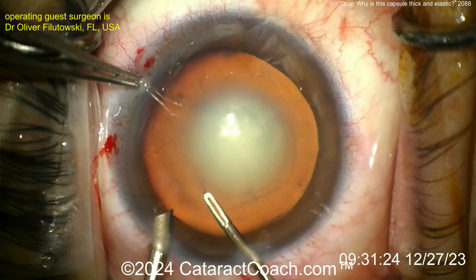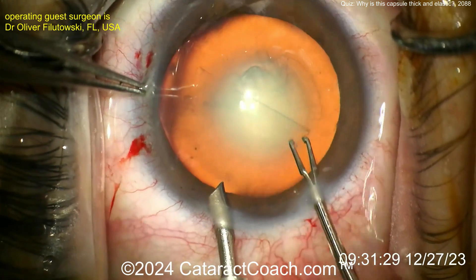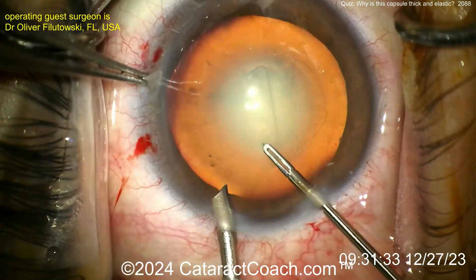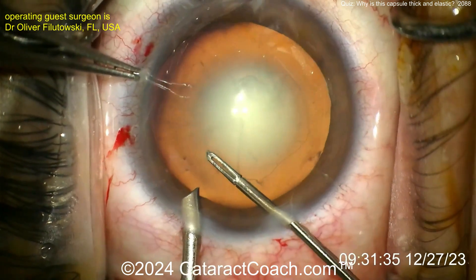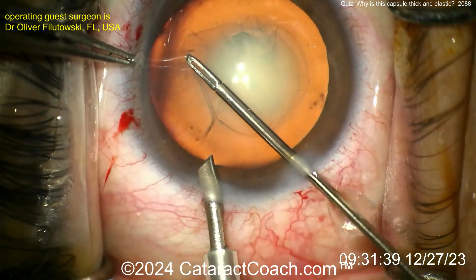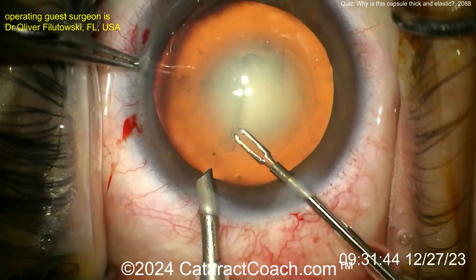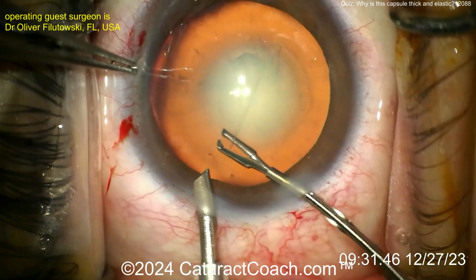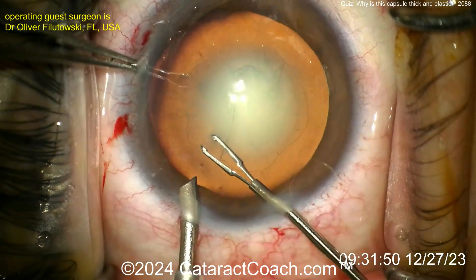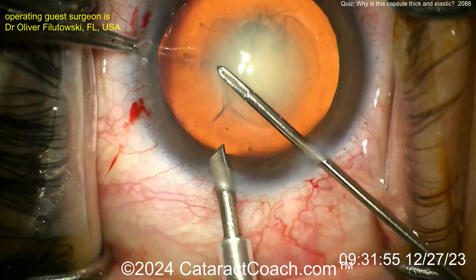Look at how it gives way — it just kind of gets stuck. And again, this is an experienced surgeon who has done a lot of surgery, so it's just an unusual case. I've seen rare patients with a double anterior capsule before, and we've seen the very anterior insertion of zonular fibers — I've had that case on CataractCoach in the last year. We've also seen the more common fibrotic lens capsule. But this is none of those.